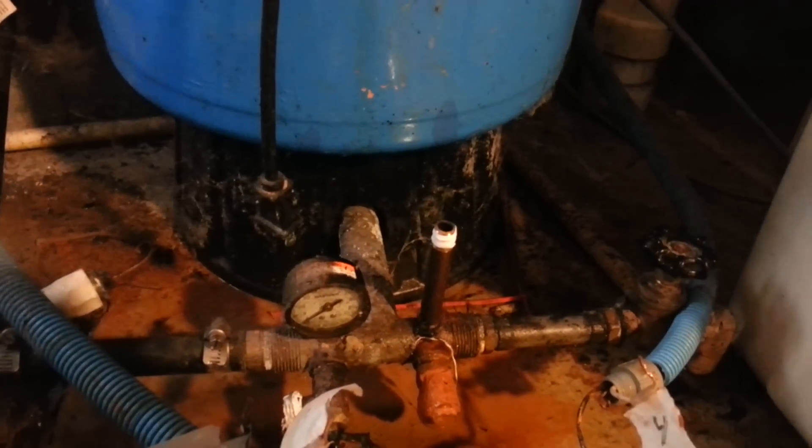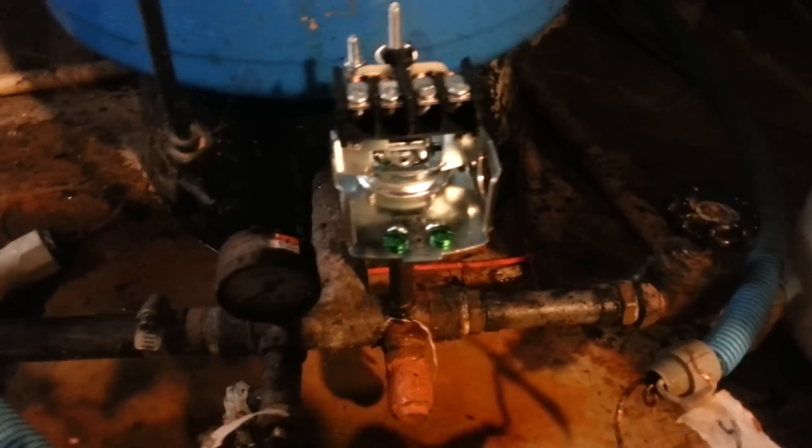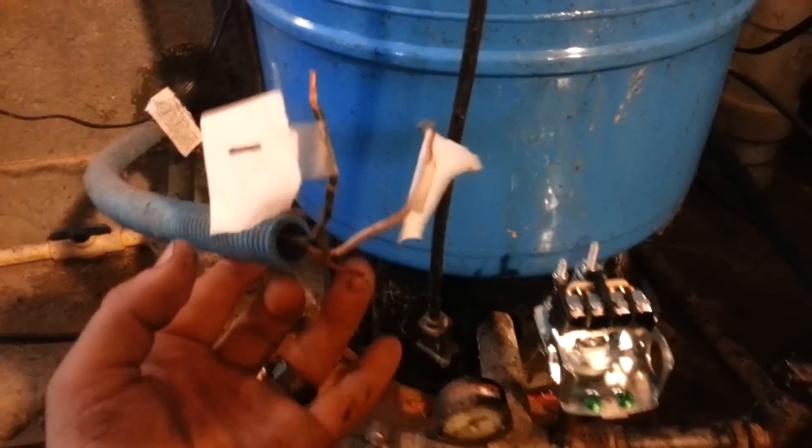New one — looks way better. I cleaned off the fitting, made sure it was dry, and I put some plumber's tape on there so we're going to get a nice good seal. I'm going to take my new switch and literally just put it on here and screw it down. There are three wires coming in — there's a ground wire, a black wire, and a white wire. The ground wire connects to these green bolts right here. I don't know if that's consistent with all houses, but that's how mine is.